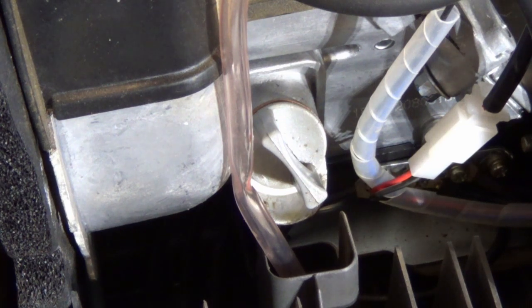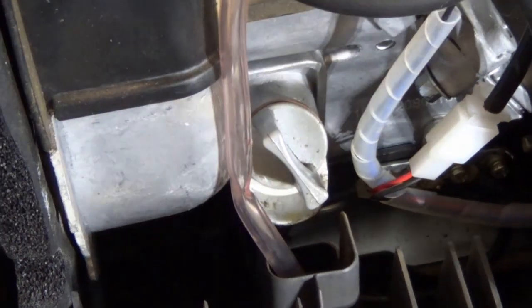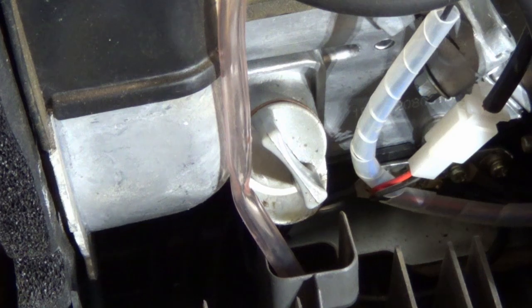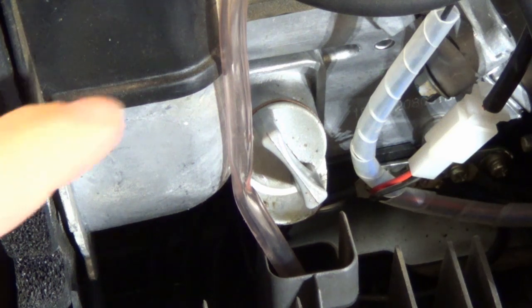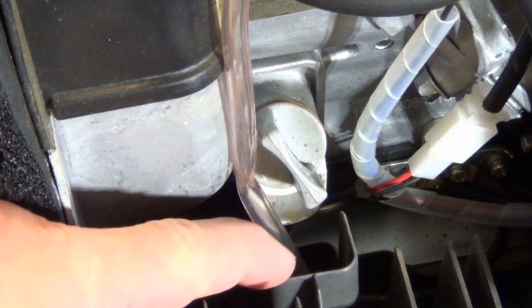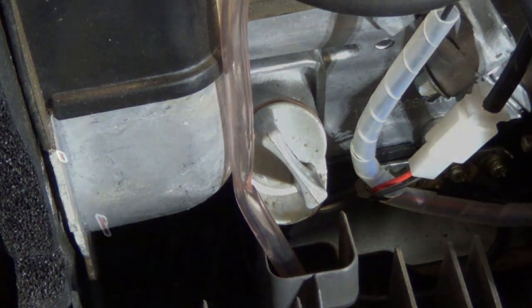And then what you have here is a little drain tube going up to the carburetor. I've had gas pour out of there before and wondered what was going on. I guess if you pull the string too many times and flood the carburetor, it'll drain out of there, and it goes right down to the same drain spot that the oil would go to, so you're not messing up the inside of your generator.